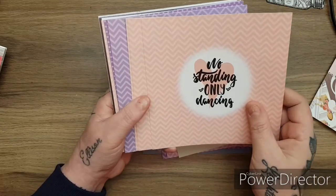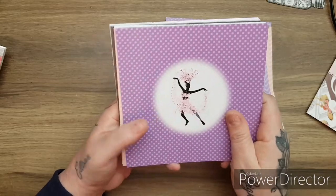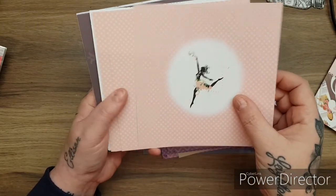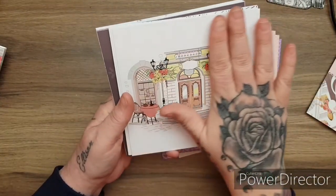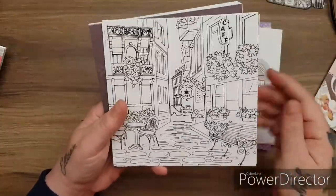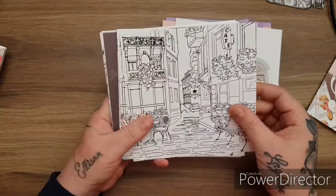'No standing, only dancing.' 'Share good music.' As much as this is like a sort of vintagey jazzy music collection, it's also really current - the colours are really current. Look at this, and with all your dancing programmes on the TV. You've got your scenes again - look at these. You could sit and colour that in.